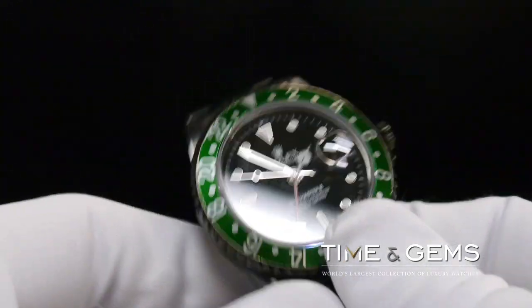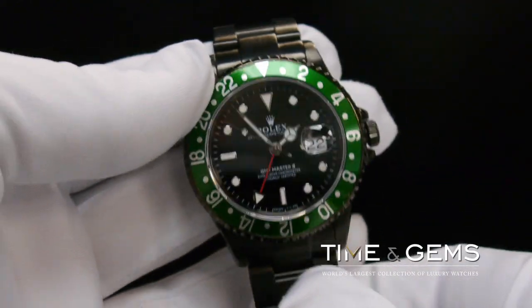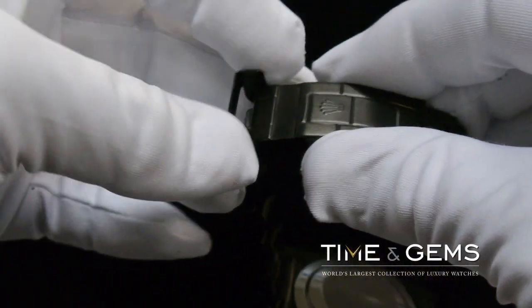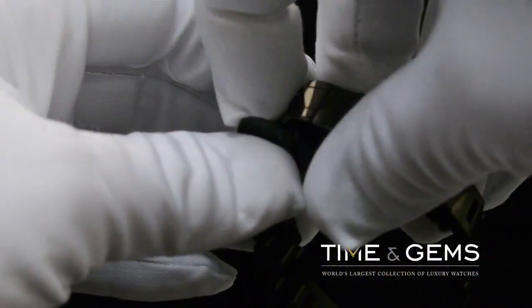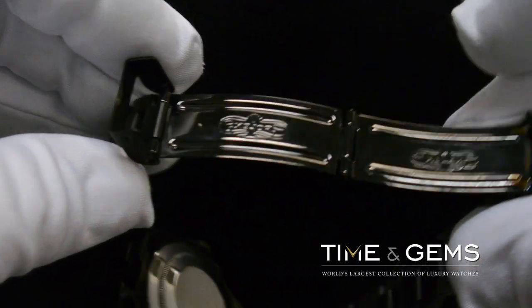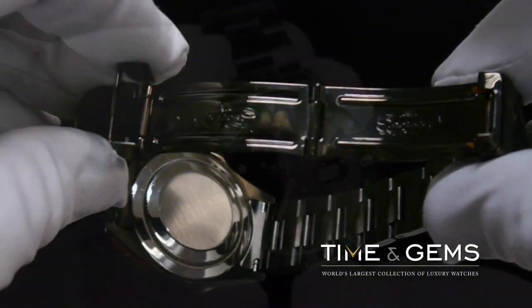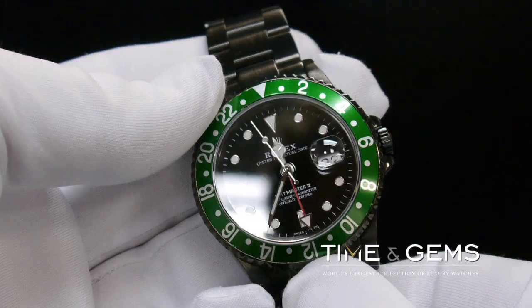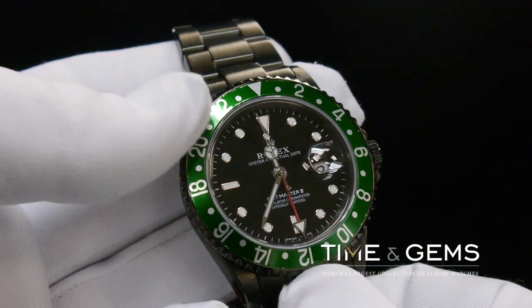The green rotating bezel, as you can see, makes the watch very unique. It comes with a very well-designed oyster bracelet with an adjustable flip-lock clasp. This watch is water-resistant and comes with a screwed-on crown. Its features include a date window at the three o'clock with a magnified cyclops window, a sweep second hand, and the 24-hour dual time zone hand.